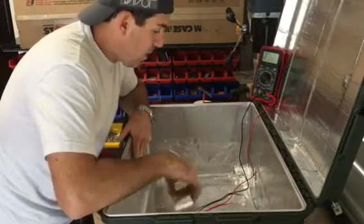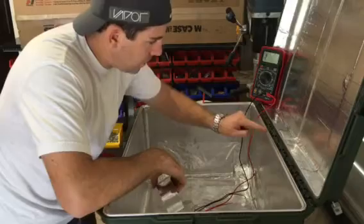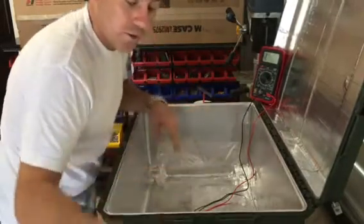By the time we get through lining the entire inside of these cases, when this lid is closed, this lip makes contact with this lip and you have a full Faraday cage around all the products that go inside it.